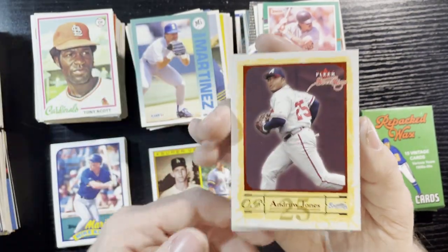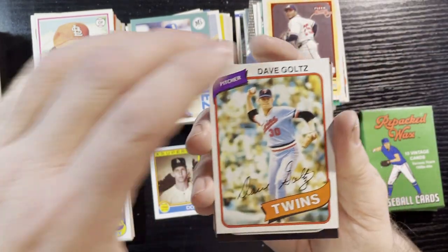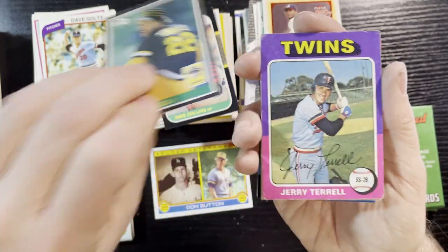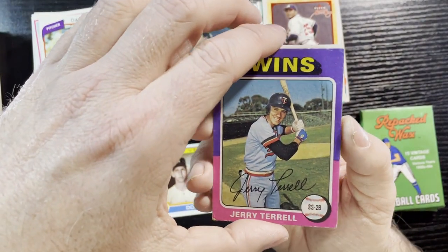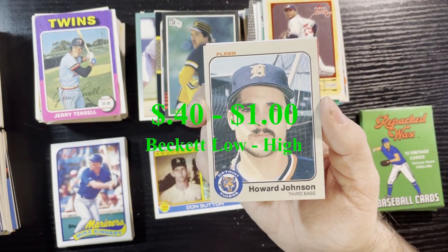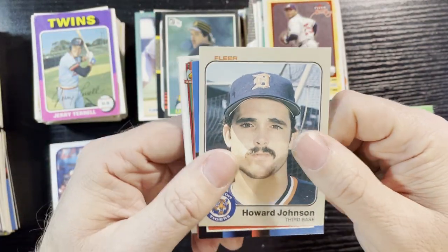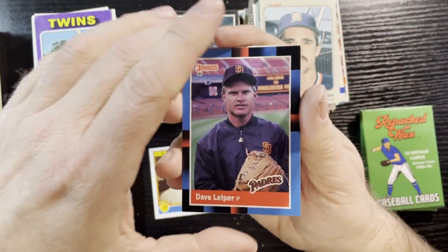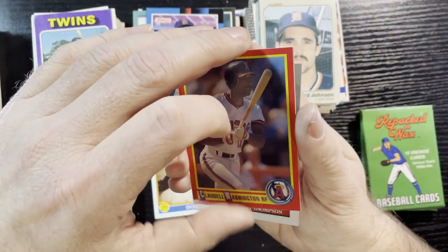Andrew Jones has been in my Repacks Wax here. Fleer 1980, Dave Galts. Almost done — enough of my babbling. A 1975 Twins Jerry Terrell — kind of beat up, too bad. HoJo! Very nice, 1983 — Howard Johnson rookie card! Not with the Mets, with the Tigers, that's where he belonged. Started his career as a Tiger, went to the Mets and had a good career there. I love Howard Johnson — gotta get him signed. And a nice Mark Grace card right there — take that.